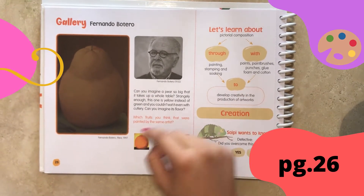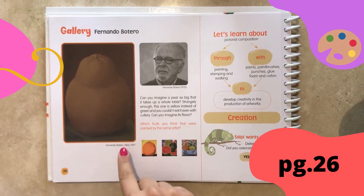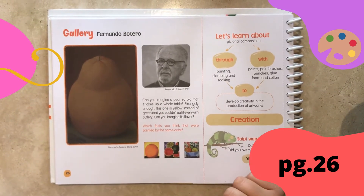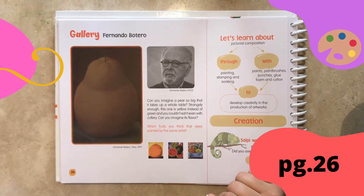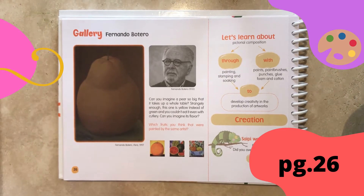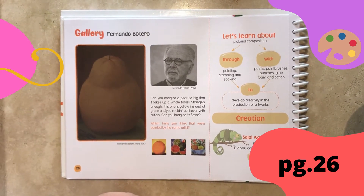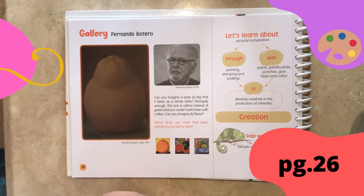Fernando Botero drew this art named Vera. Can you imagine a pear so big that it takes up a whole table? Strangely enough this one is yellow instead of green and you couldn't eat it even with cutlery. Can you imagine its flavor?